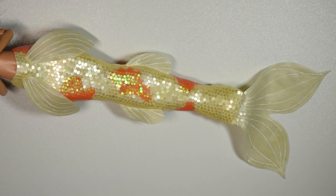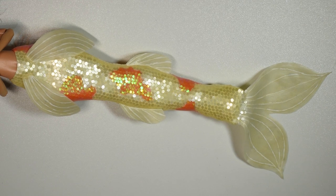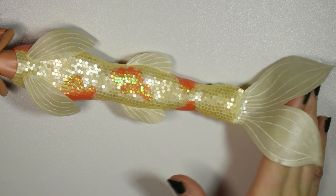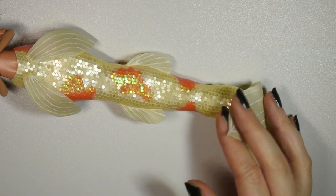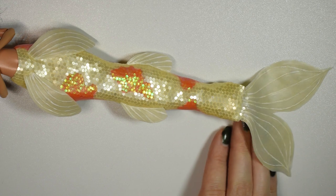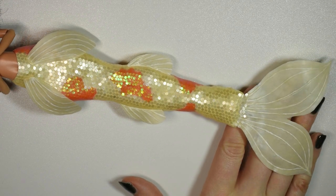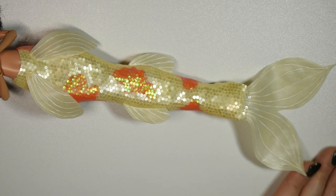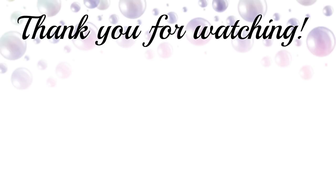I really like how this tail turned out and I actually think this is probably my favorite out of all the mermaid tails I've done, which is a few by now. If you enjoyed this video hit the like button, and if you want to see the next part of this mermaid be sure to subscribe so you'll be notified. Thank you guys so much for watching, I hope you enjoyed and I'll see you in a new video real soon — bye bye!